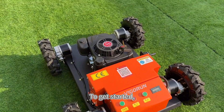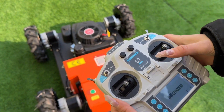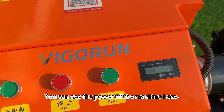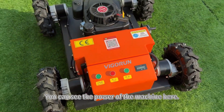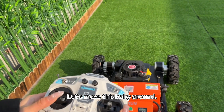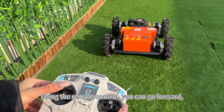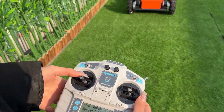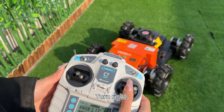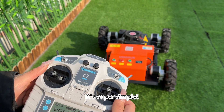To get started, turn on the power switch on the remote control. Then, turn on the power switch on the machine. You can see the power of the machine here. Let's move this baby around. Using the remote control, you can go forward, backward, turn right, and turn left with ease. It's super simple.